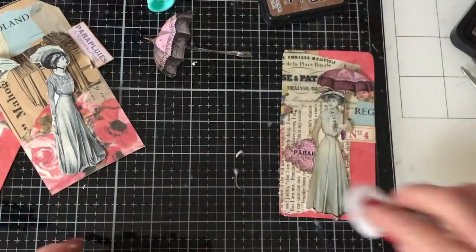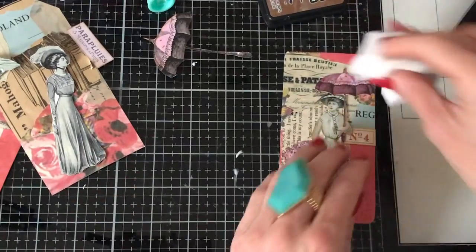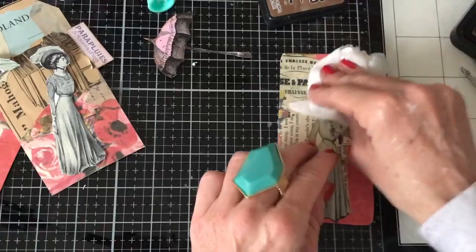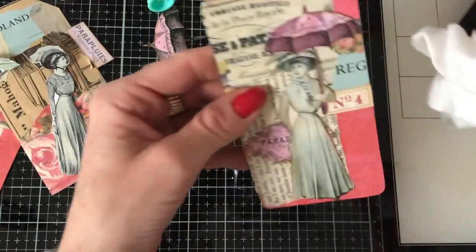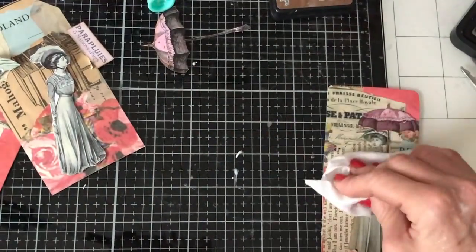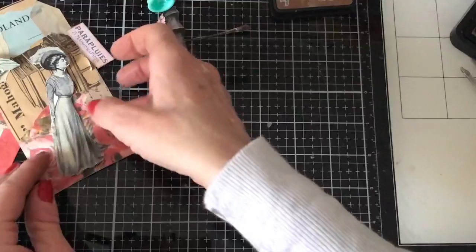So there we go — she looks pretty on there. That's obviously one of the rectangular ones without the corners snipped in, which I love equally. I don't kind of prefer one over the other but I do love to have a mixture. So that's that one — I'm just going to pop her there ready to go to the sewing machine.